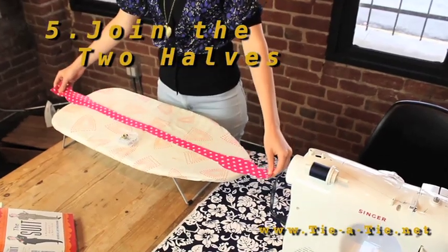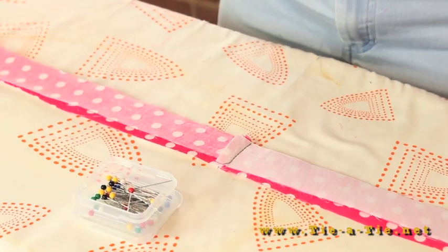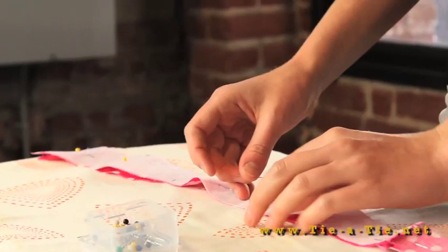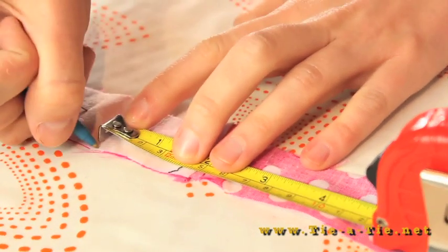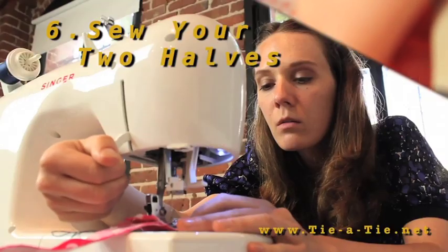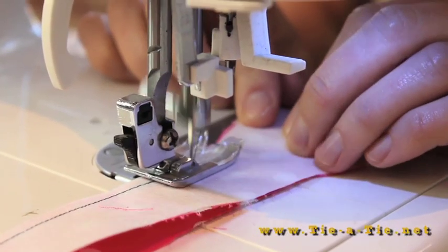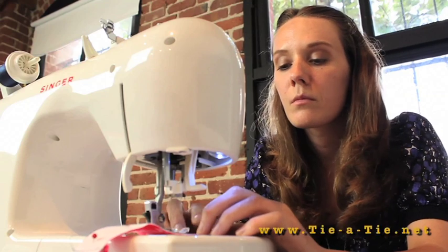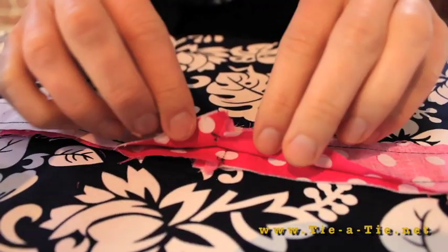Now you should have two pieces. Lay them on top of each other with the backsides facing up — the patterns should be facing each other. Mark a gap of about four inches in the center. Now it's time to sew the two pieces together. Start at one side of your marking and end at the other, leaving the four inch gap open. This gap is needed to turn the bow tie inside out.